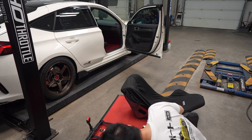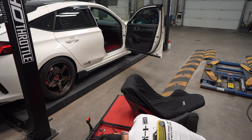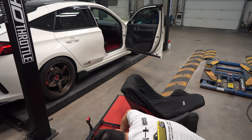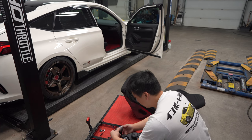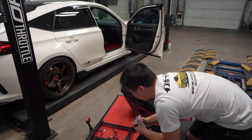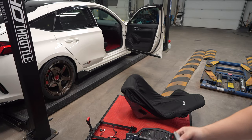Just for information, now that I have the actual seat out by itself, I'm going to measure it so you can see what the seat weighs without the bracket — because some of you guys might not go with the Brid Japan seat rails. It is 10 and a half kilos just for the seat alone.